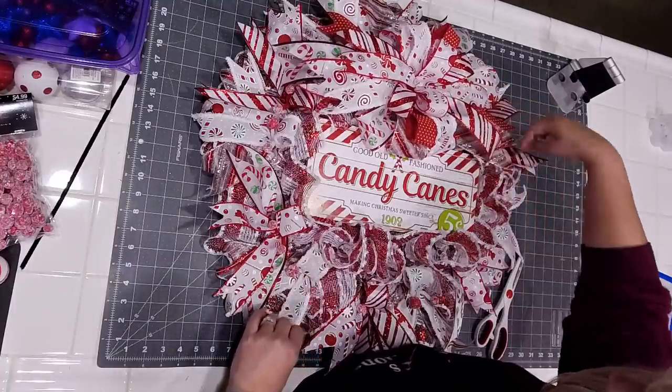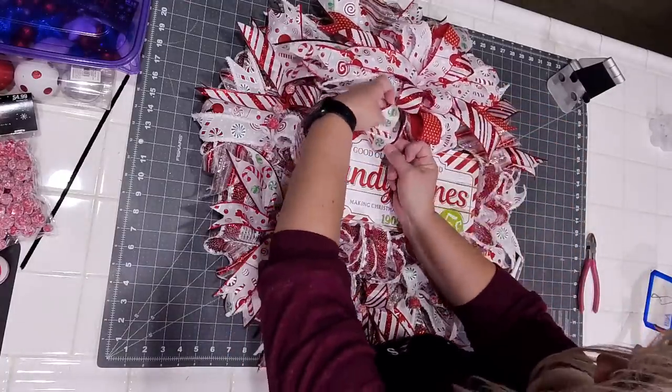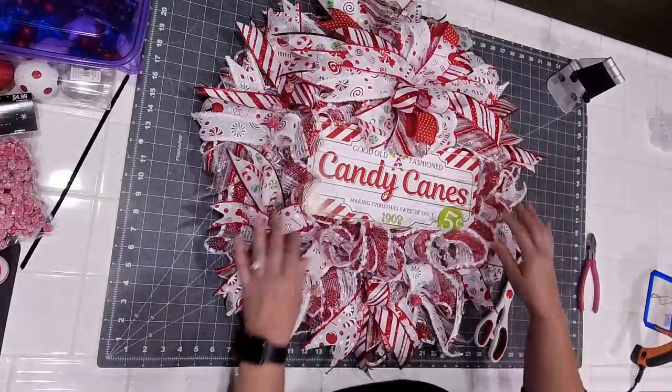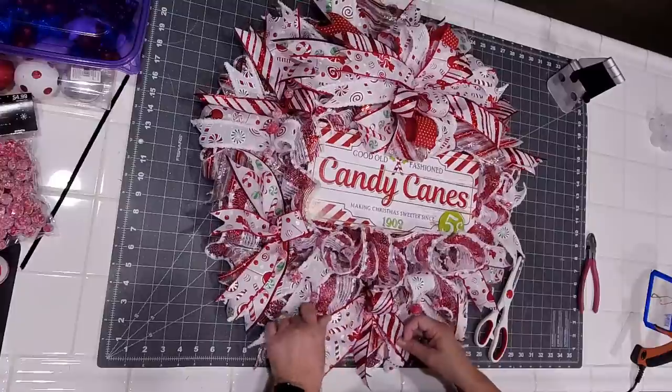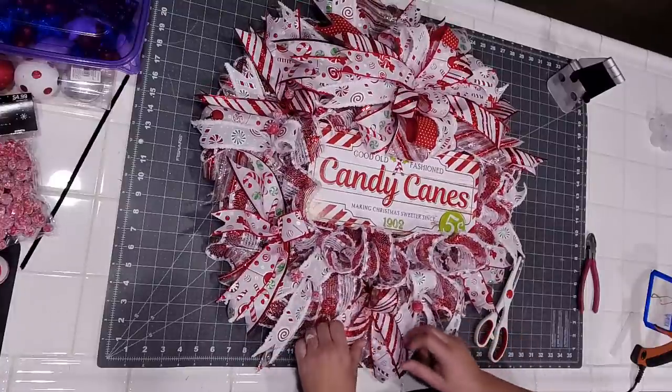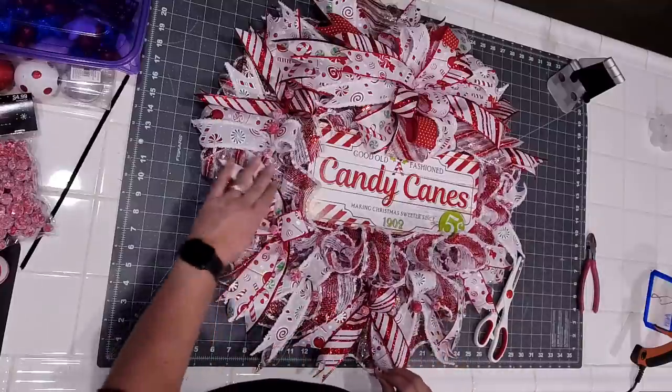Kathy said she's new and very impressed — it's beautiful. Thank you Kathy! Now it's time to embellish. Terry said beautiful wreath, great instructor — thank you! So now, embellishments — let me show you what you can get at your local Hobby Lobby.